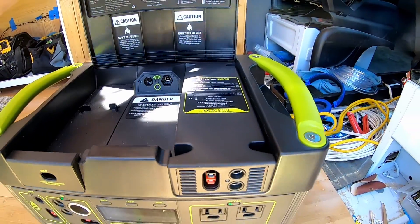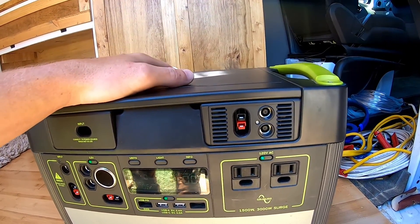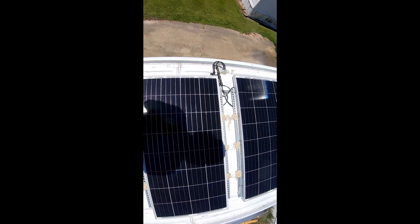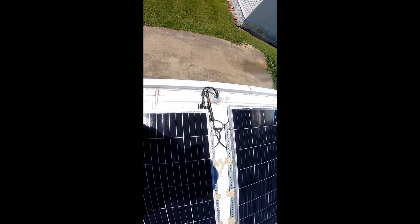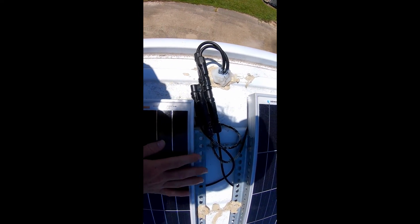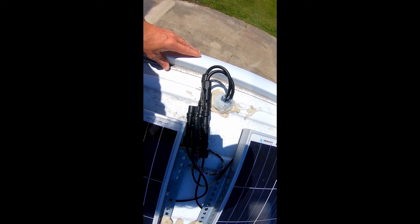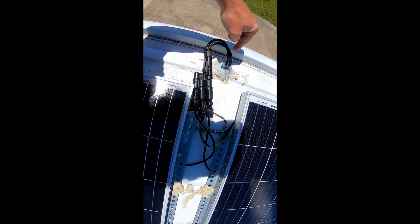The MPPT charge controller is what we plug our solar panels directly into. In order to power the Yeti 3000, we use 200-watt monocrystalline solar panels — I'll put a link in the description to where you can find these on Amazon. You have to get MC4 adapters so that you can connect two panels together; there will be a link in the description for that as well. We use the 10-foot extension, so you have the cords that come off the panels, these are the adapters, and inside the van you'll see the extension.